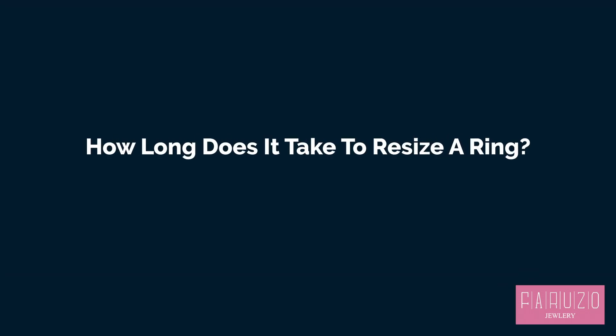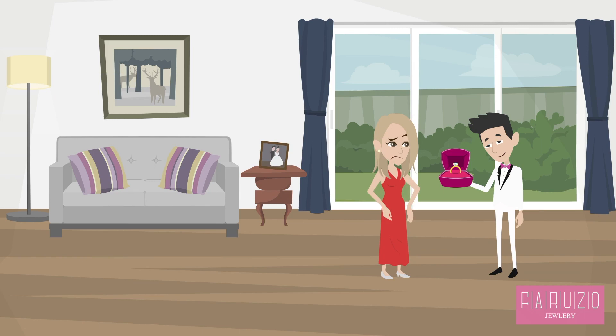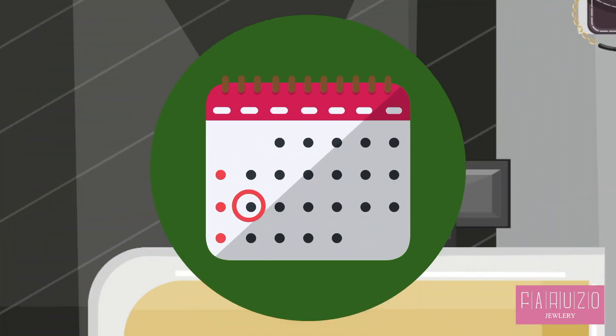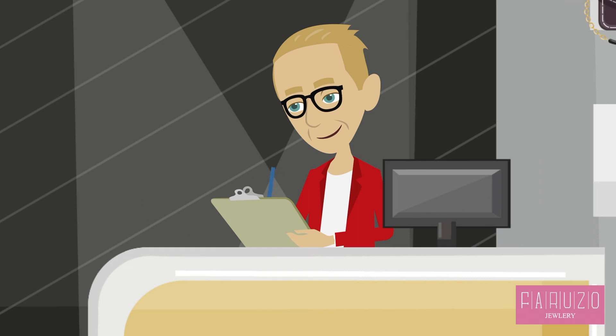How long does it take to resize a ring? Adjusting the size of an engagement ring will typically take up to two weeks, depending on when the jeweler can schedule the work and the complexity of the adjustment required.